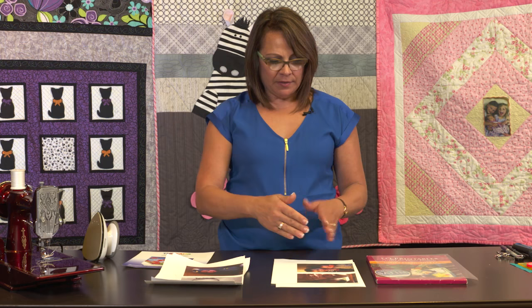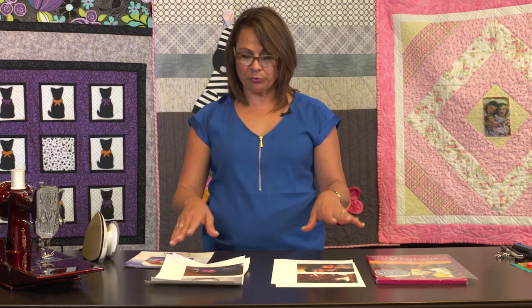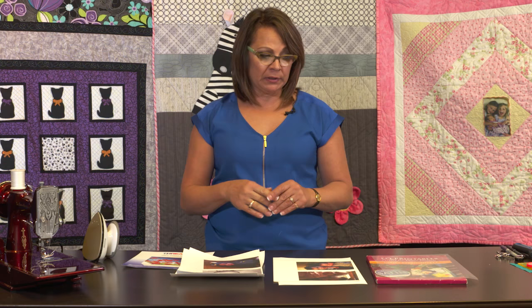Then you just cut it up. You can put it in the center of a block or applique it on. You can continue to wash that quilt over and over again, and as long as you're using the inkjet printer and a high quality ink, either of these two products are going to be wonderful for you. I hope that I've solved a dilemma for you.